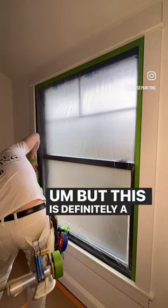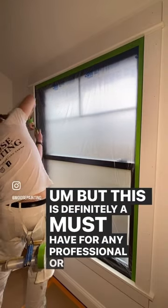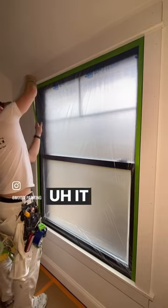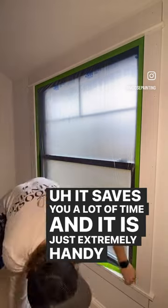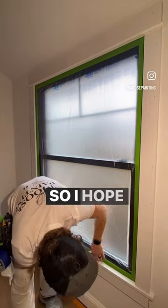But this is definitely a must-have for any professional or DIYer. It saves you a lot of time and it is just extremely handy to have. So I hope this helps.